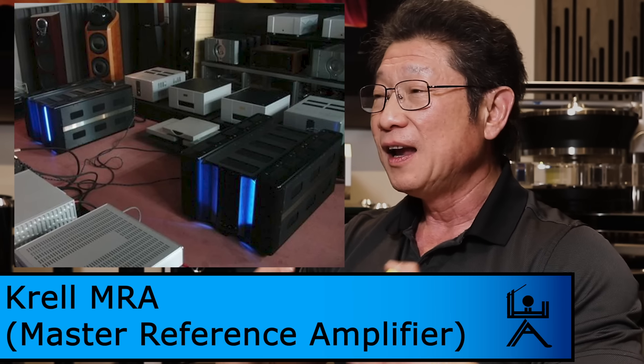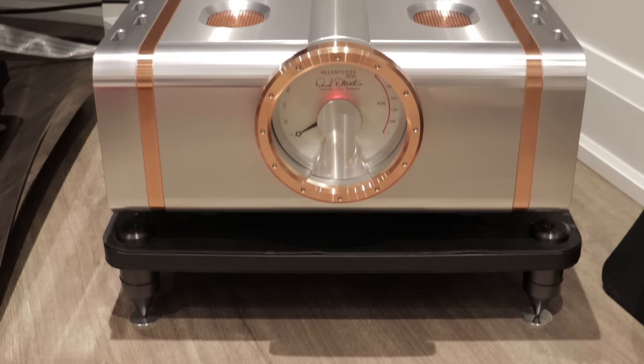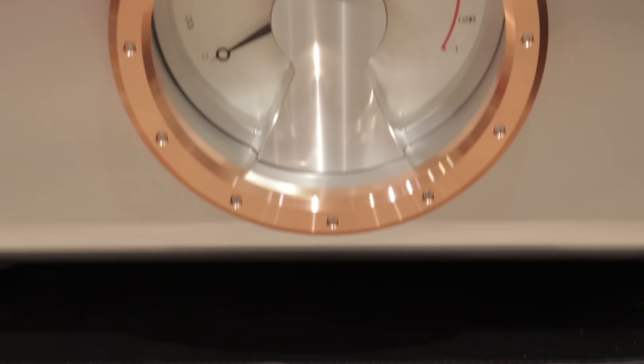I've owned all kinds of amplifiers with big power. The first that came to mind was the Krell Master Reference Amplifier — big huge monoblocks, I can't remember the exact power rating, something like 500 or 1,000 watts, supposedly Class A, weighing about six or seven hundred pounds — insane. And I don't ever recall being as floored by them as I am by the Relentless 800s, which is kind of interesting.